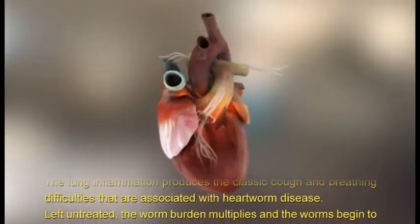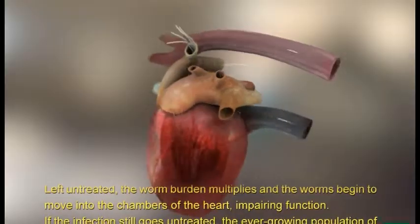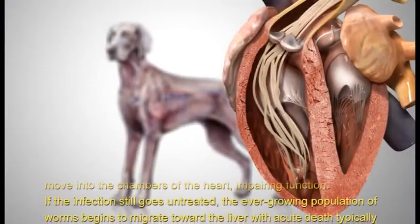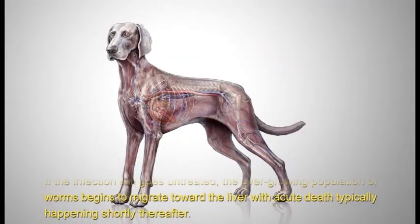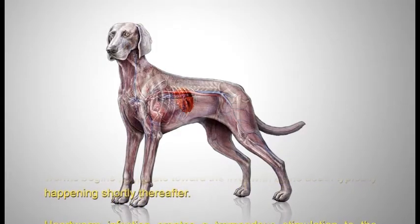Left untreated, the worm burden multiplies and the worms begin to move into the chambers of the heart, impairing function. If the infection still goes untreated, the ever-growing population of worms begins to migrate toward the liver, with acute death typically happening shortly thereafter.